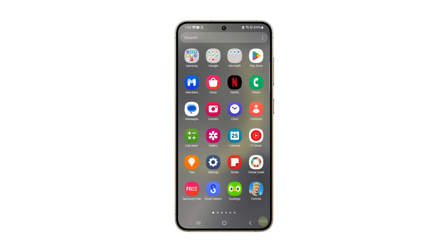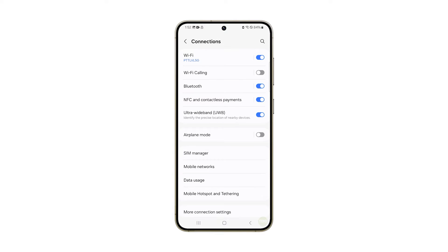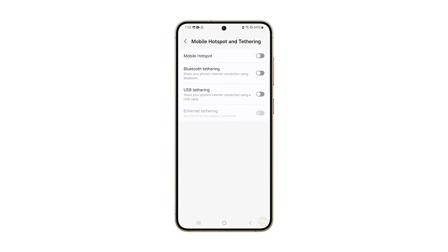Swipe up and tap on Settings. Tap Connections and select Mobile Hotspot and Tethering. Tap Mobile Hotspot to open its configuration page.